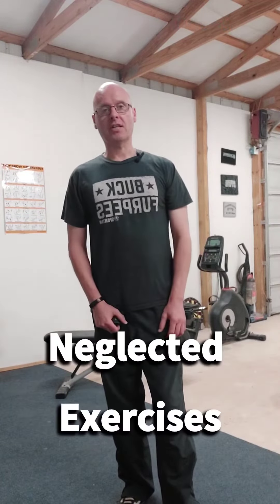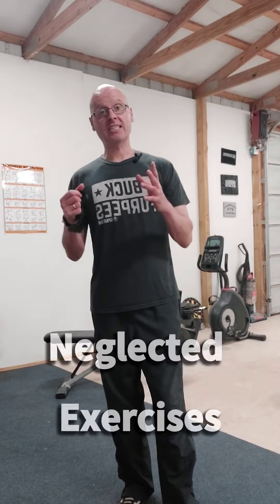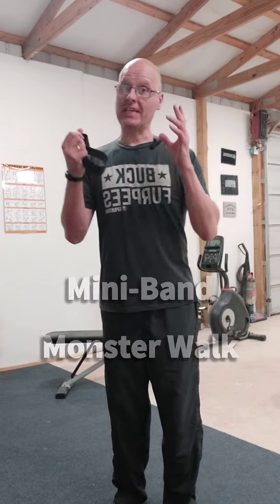Hey, it's Shane McLean from Outback Performance. Here we have forgotten or neglected exercises. Today's exercise is the Mini Band Monster Walk. Sounds like a great name, I know. This is one of those exercises that is great for your hip health.